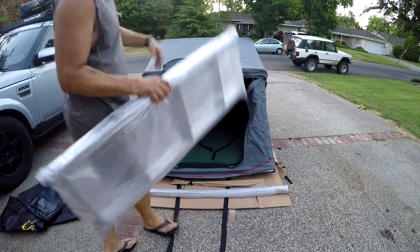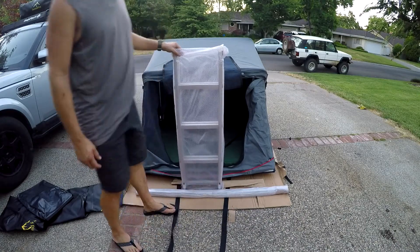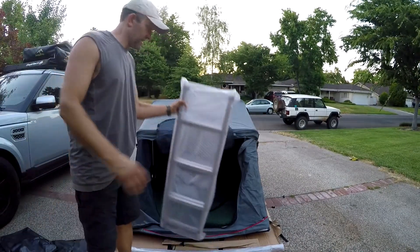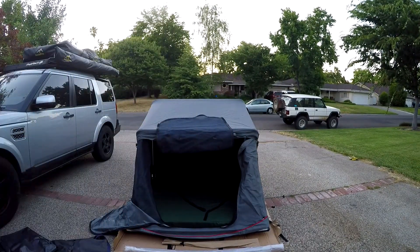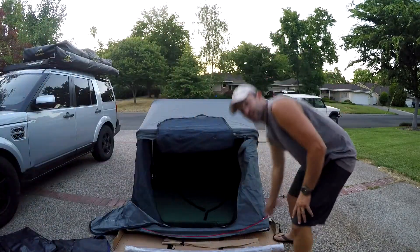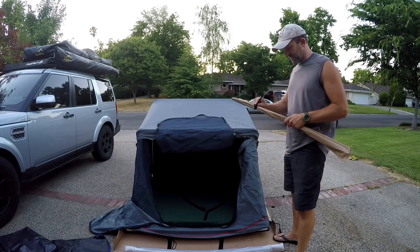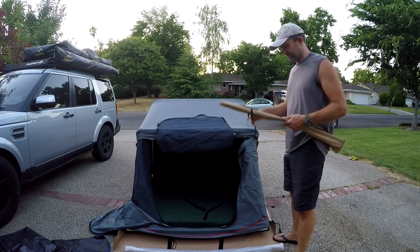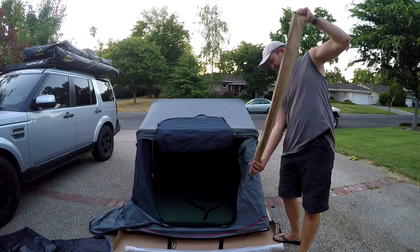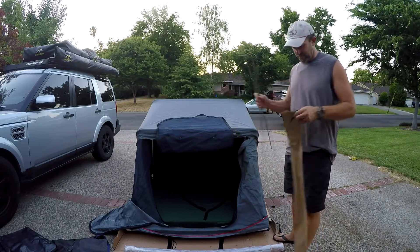We have our standard two-piece sliding ladder. We do also offer an extension if your vehicle is lifted. As I said, we're not a fan of spring rods, but if you are, we still do include them so you can set them up should you want to. The tent is 280G waterproof canvas. Here are your four spring rods.